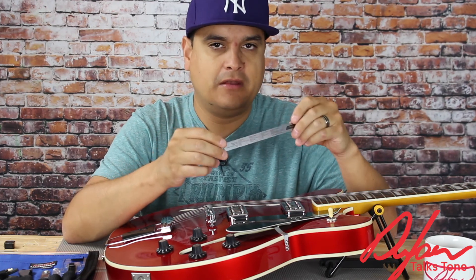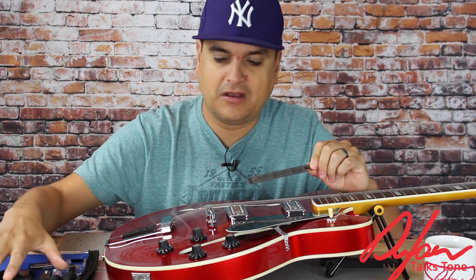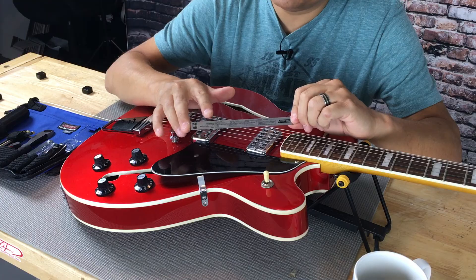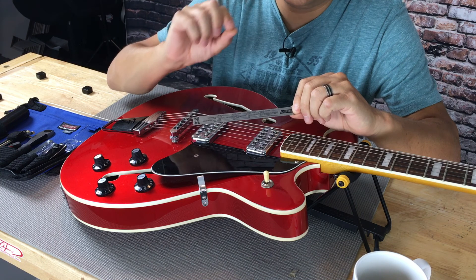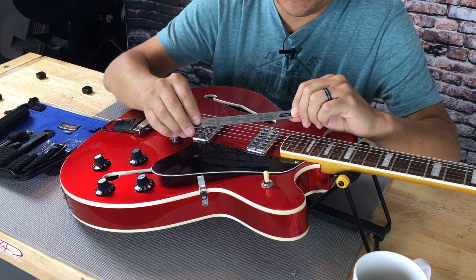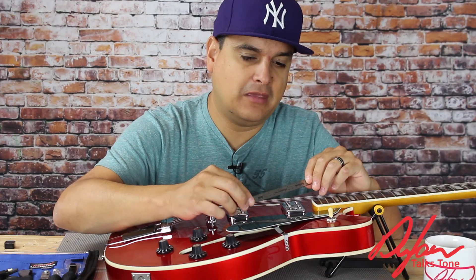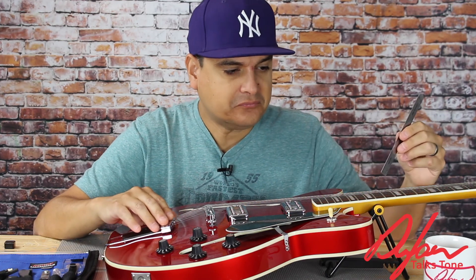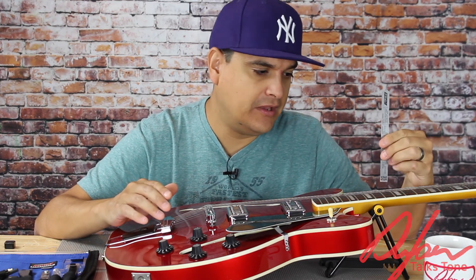Let's talk about how we measure string height. I'm using our Cruise Tools setup gauge — cruisetools.com — they have some really great stuff to work on your guitar and we use their setup kits in all of our videos. This particular piece has baseline measurements printed right on it that you can use to at least get your guitar in the ballpark before you start tweaking to your personal specs, and on the other side it has metric as well as standard measurements. We're going to go with Fender spec on this guitar because it's a Fender Coronado.